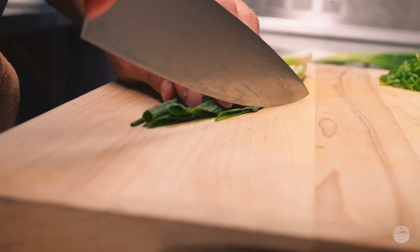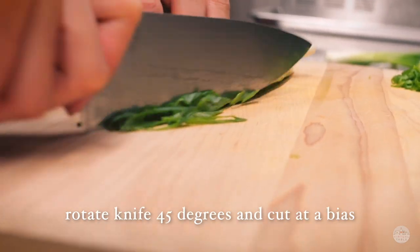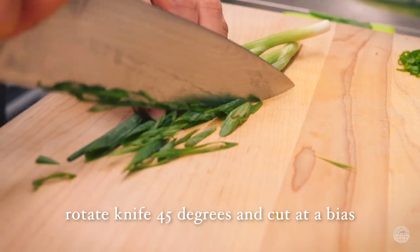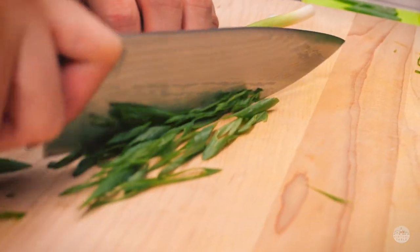For our second cut, we are slicing them at a bias. Here I'm rotating my knife 45 degrees, creating a nice angle, giving us some long angled scallion cuts.